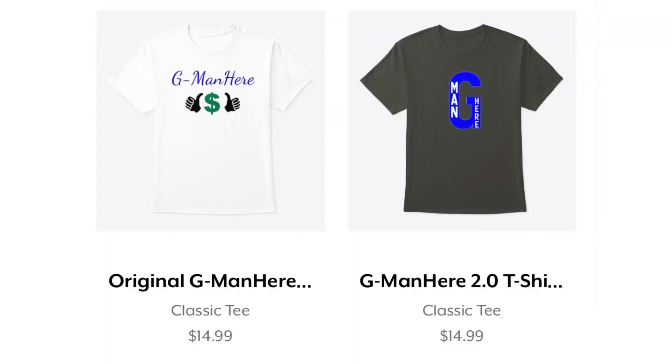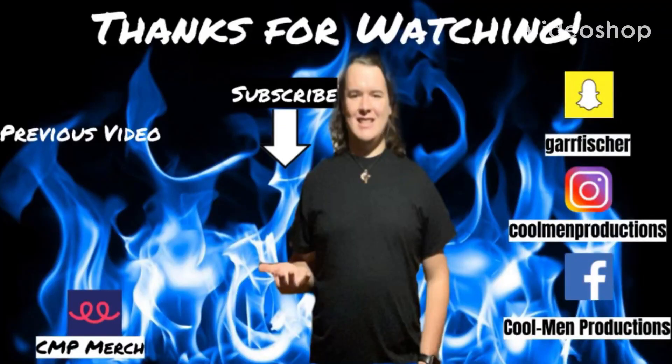Also, if you haven't noticed, yesterday I dropped merch that I've been wanting to drop since day one — those are the original G-Man here t-shirt design logo, and then the 2.0 design with the snap of the fingers. By the way, next week Thursday on Thanksgiving morning will be the drawing of the giveaway Christmas t-shirt and mug, and your names are automatically entered. If you haven't subscribed, make sure you do that and subscribe to my second channel G-Man Here — the links will be in the top of the description along with that recipe. That's pretty much it guys, I love you all, and until next time on CMP — my coolness will always be a weight.